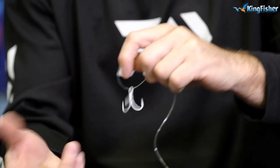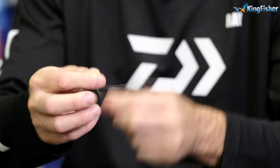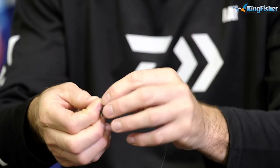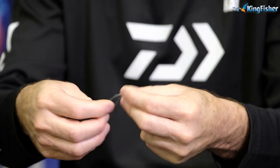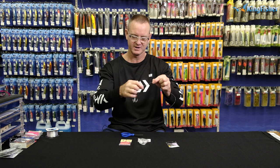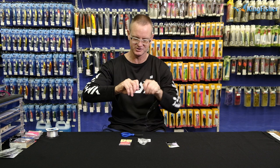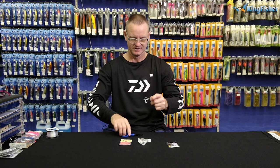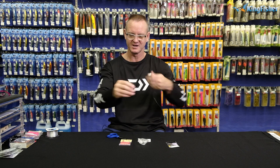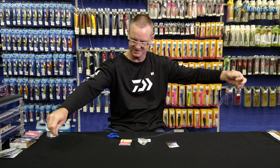To attach it, all I'm going to do is a figure of eight. One, two, three — take it from behind, open up, there's our figure of eight. Lubricate, pull down. Be very careful — treble hooks are extremely sharp and there's three of them, three points to go in your hand. Just give it a bit of a pull to make sure everything is nice and tight and straight.